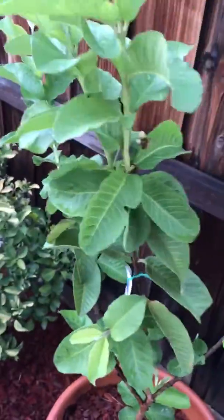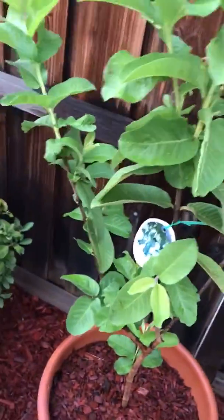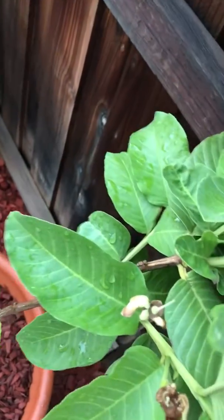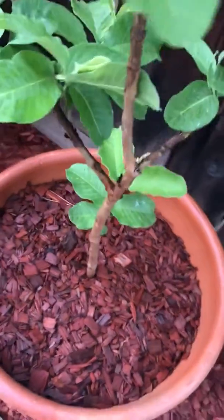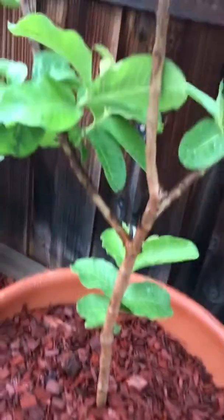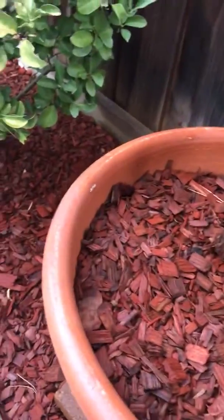This is a guava tree — white guava, purchased from the 160 egg market. It's already been one month but no fruit is coming, though there are some flowers. Probably our place is so windy and hot; we are on the Corona riverside, so it's always windy like this.